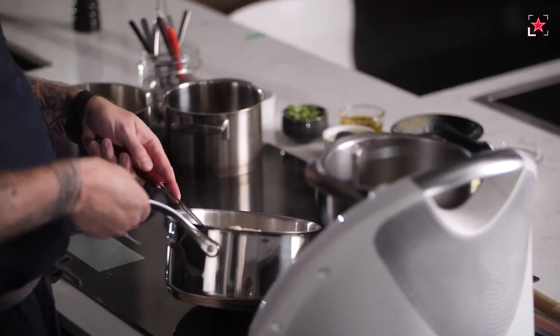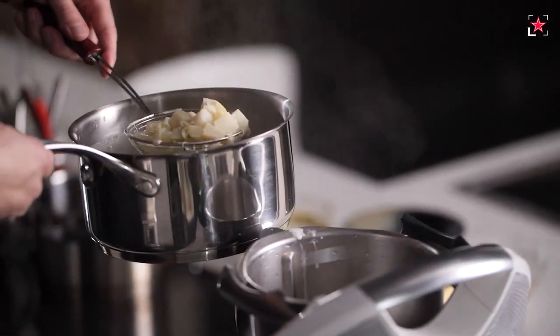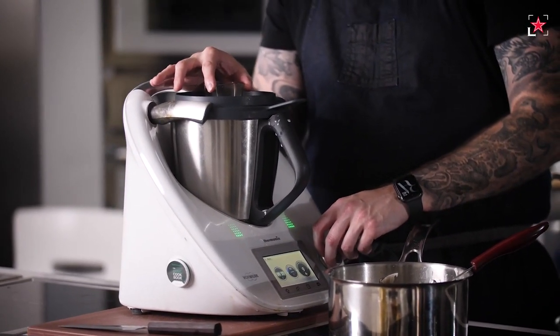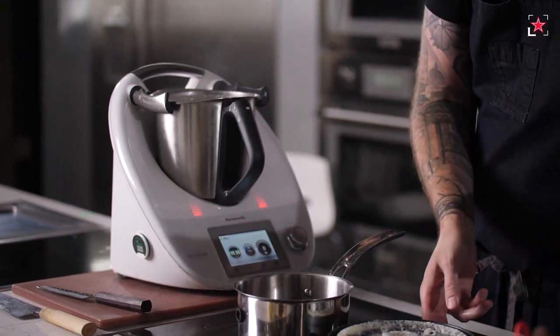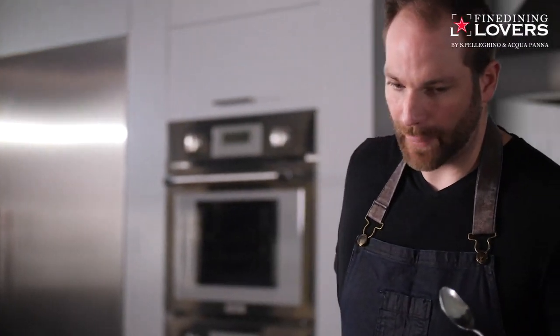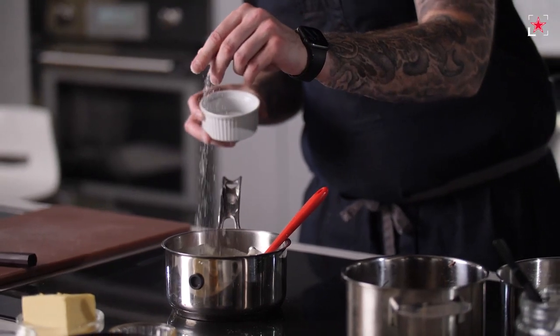Our braised beef cheeks are ready. We have our mustard jelly, our batons are ready and cooked. All we're going to do now is finish the puree. I'm going to take all of my kohlrabi and place it into my mixer, blitz it with some of the cream — not all of it, we can add as we see fit — and get a beautiful, smooth texture. Let's have a look at the puree. It looks beautiful, luscious. I'm going to give it a try — there's a bit of seasoning which I'll add. Then we'll transfer it into a pot.